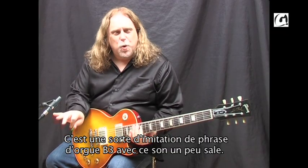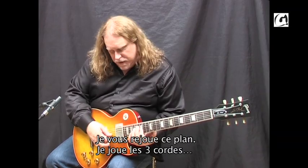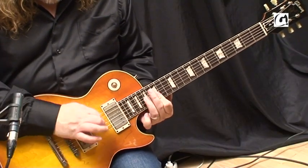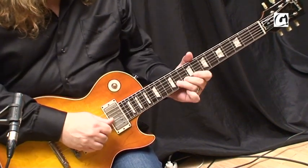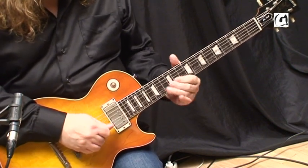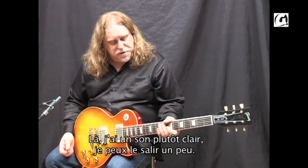Also on replicating this organ lick — the dirty kind of organ. Should I demonstrate that again? It's kind of like I'm playing all three strings, but this is a pretty clean sound that I have at the moment.